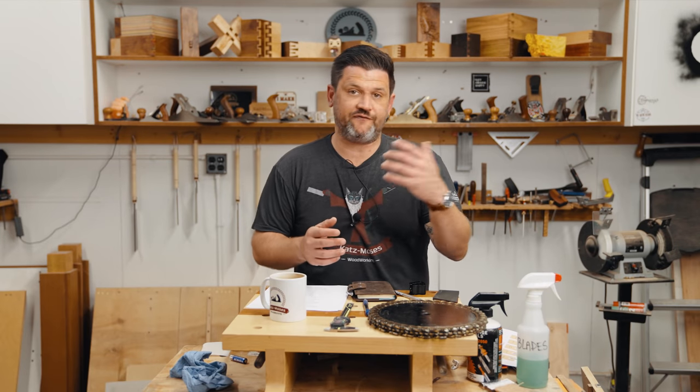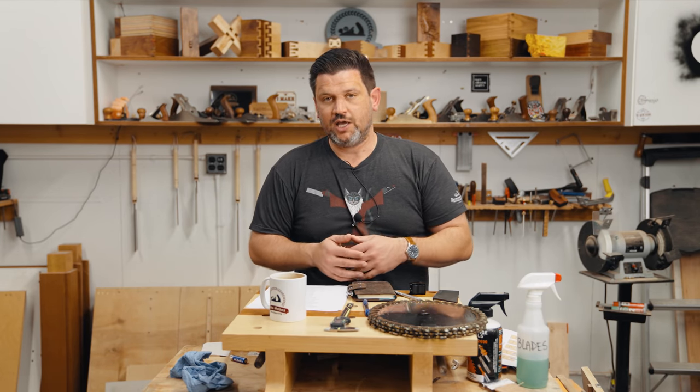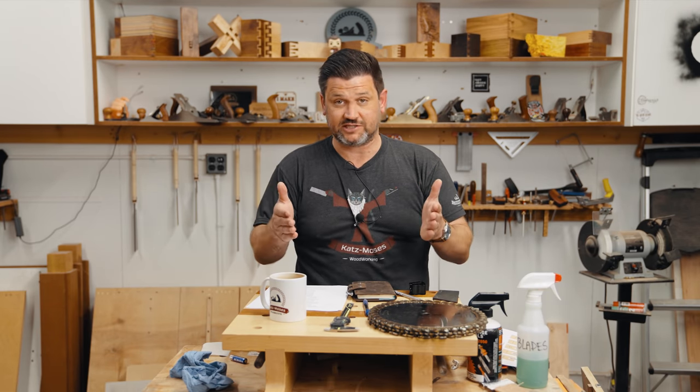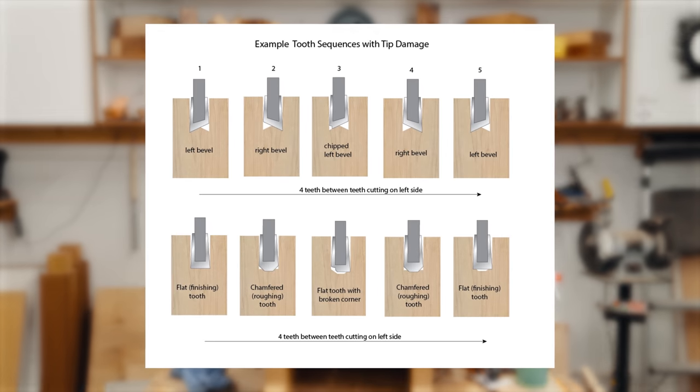Let's talk about broken teeth. If you found some rounded over teeth, that's fine — you can get by for a few weeks before sending it off. It's not a must-stop-now situation. But broken teeth are a non-starter.